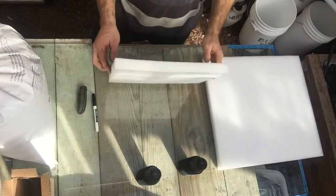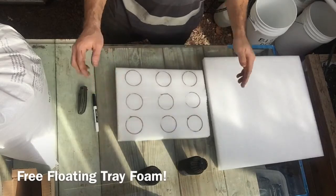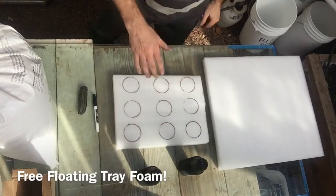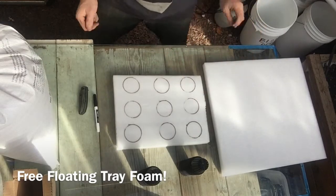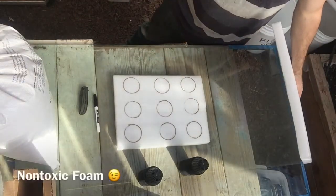So as you can see I got my foam right here. I actually got a generator for Christmas time and this was the foam that was protecting it inside the box. Works perfect. Any type of foam works good for aquaponics.